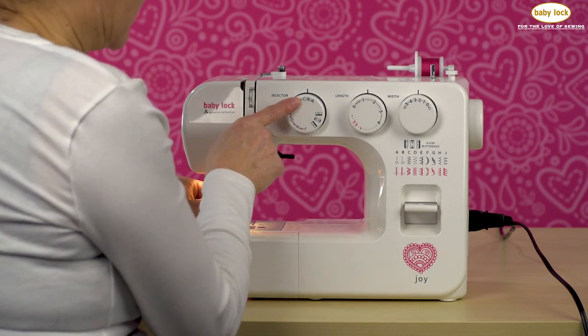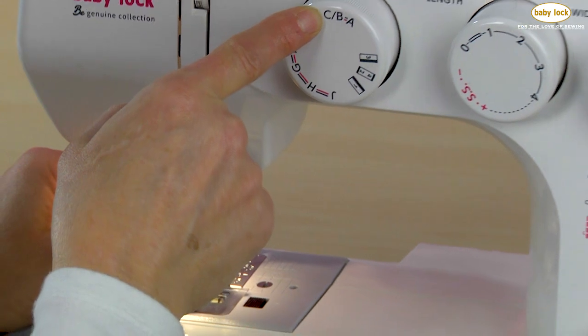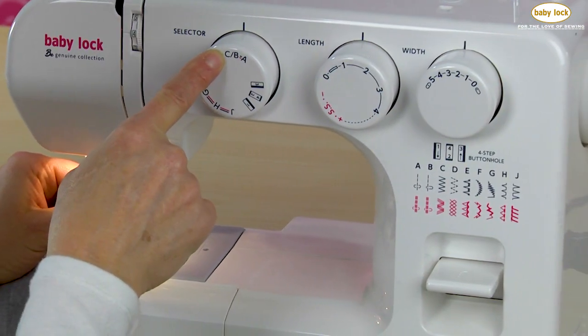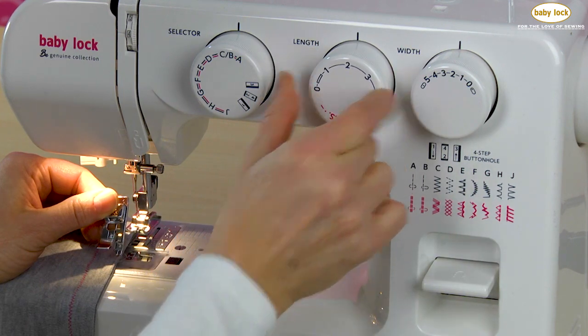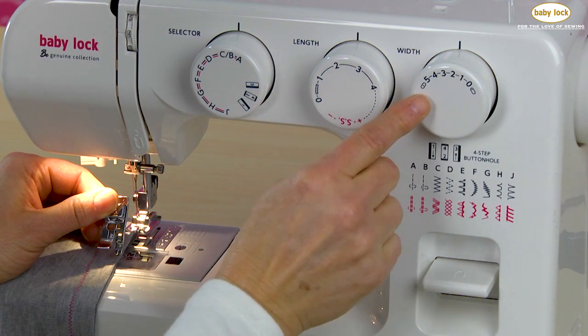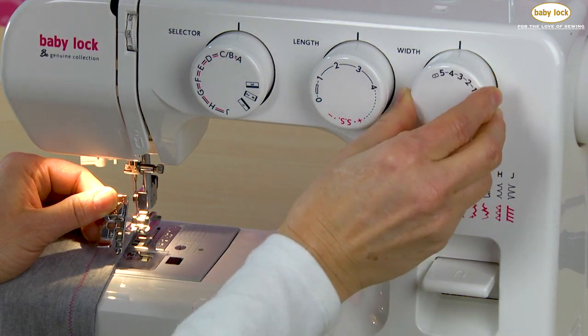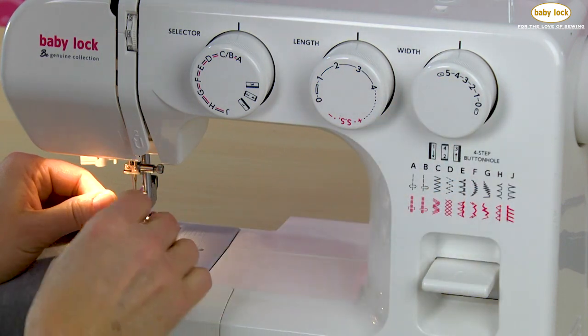I'm still going to use that same zigzag or overcast stitch, which is stitch number C. I am going to adjust my stitch length from my setting for seaming to about two and a half, and then I'm going to take my width to five because I want that zigzag or overcast stitch to really cover my fabric.